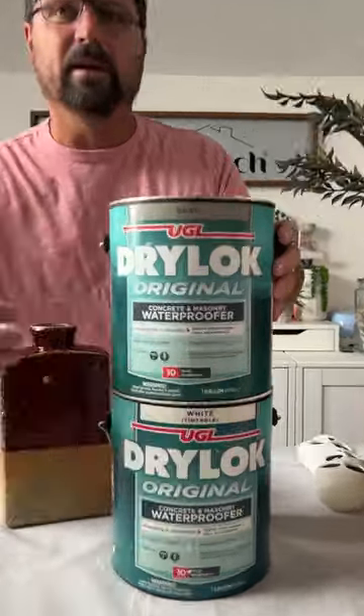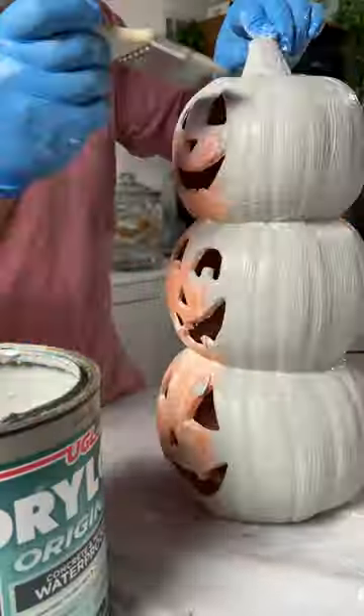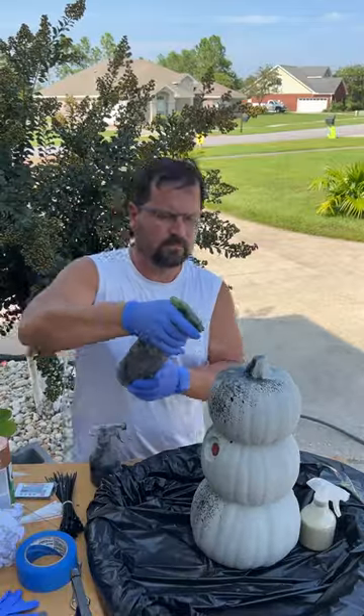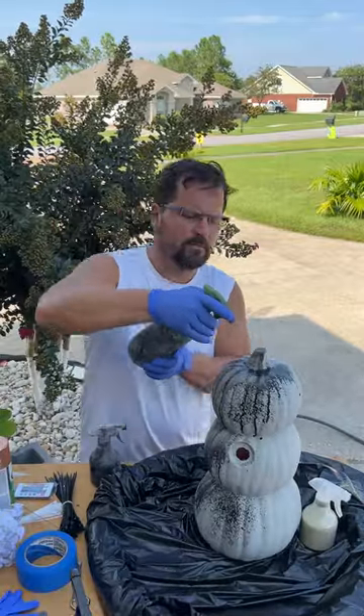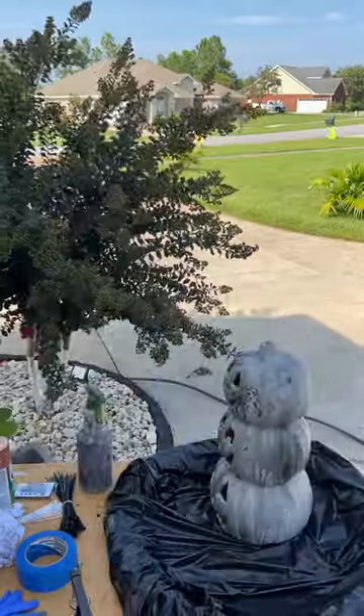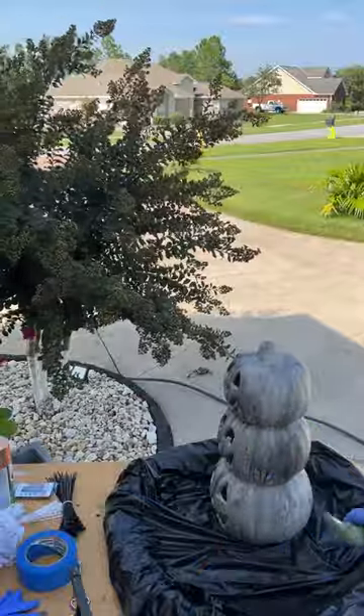I painted each pumpkin with two coats of Drylock. This will not only give the pumpkins a concrete or terracotta look and feel, but they'll be waterproof for outdoor use. To get the slightly weathered concrete look the shrimp wanted, I lightly sprayed the pumpkin with watered-down black paint, followed by spraying water over it. I did this a few times until the monochromatic gray had a little dimension to it.